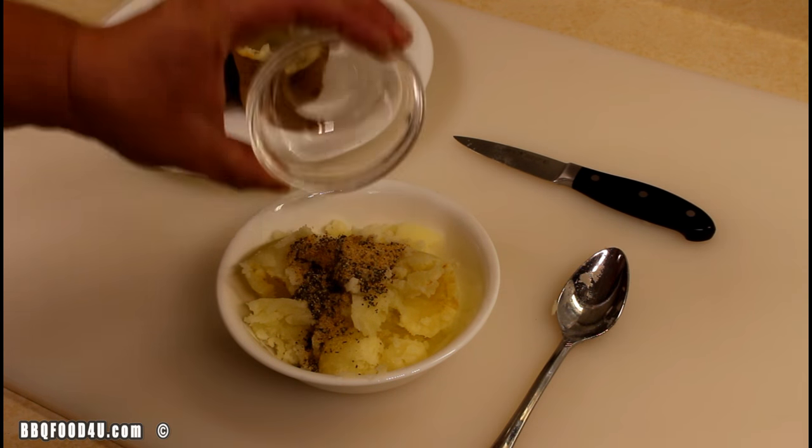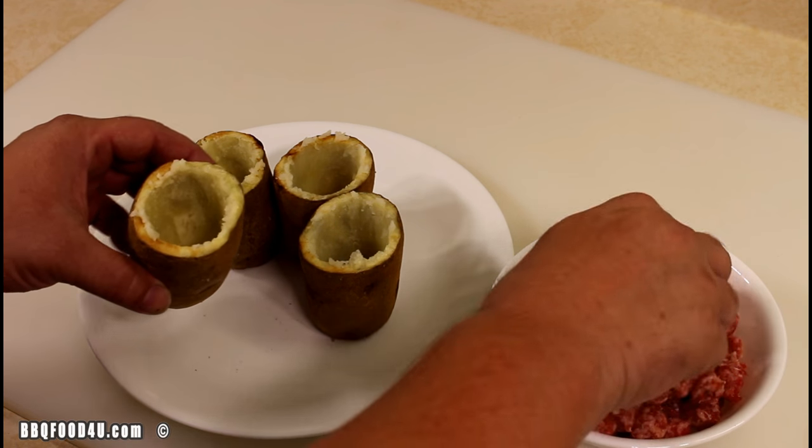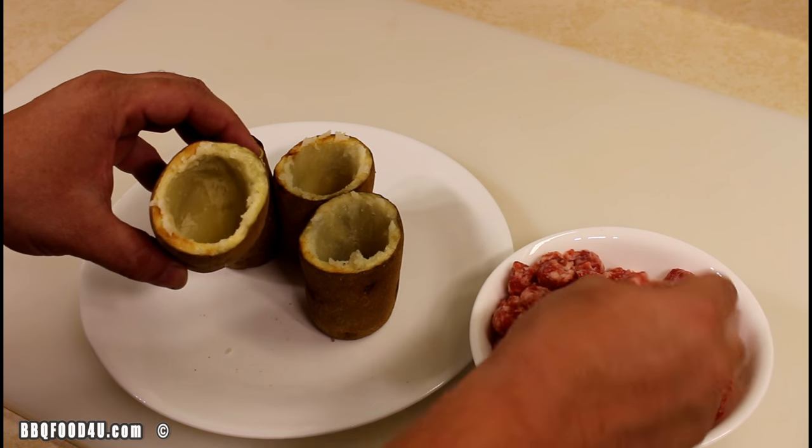Season the potato you took out with one tablespoon of seasoned salt and half a tablespoon of black pepper. Give that a good mix and set it aside. Now take the hollowed-out potato and the Johnsonville breakfast sausages and start building a wall on the inside.